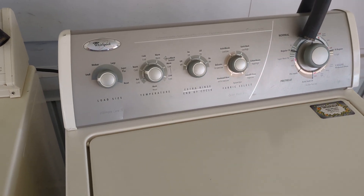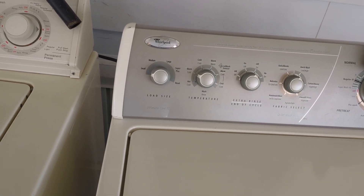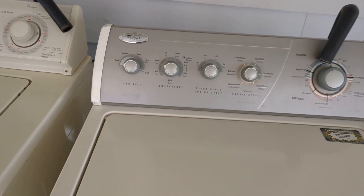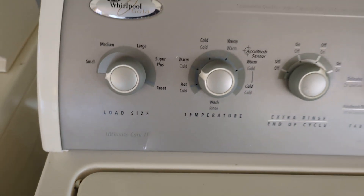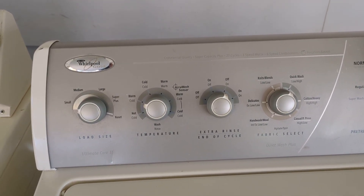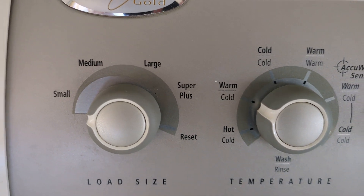I looked at this machine — the code on it, it's from 2003, so it's a little over 21 years old. Anyway, I wanted to show this machine. This is a Whirlpool Gold Ultimate Care 2. This would probably be the equivalent of the Kenmore 90 series at the time — I bought my first Kenmore 90 series back in 2003, the same year this was made. So this is probably the corresponding Whirlpool model to that.